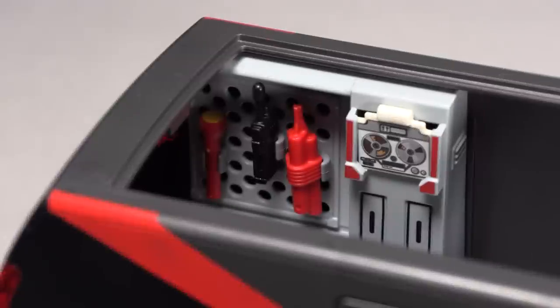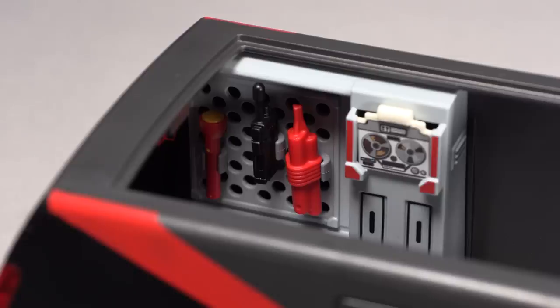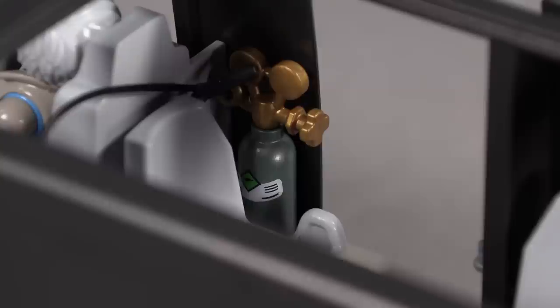The back doors of the van open up as well. In the back of the van, Playmobil has not forgotten to put in their equipment setup, so you get all of BA Baracus' tools, all of their CB and radio and recording equipment, and you even get what looks like an acetylene tank back there, so BA Baracus can do welding on those projects they always put together at the climax of each episode.